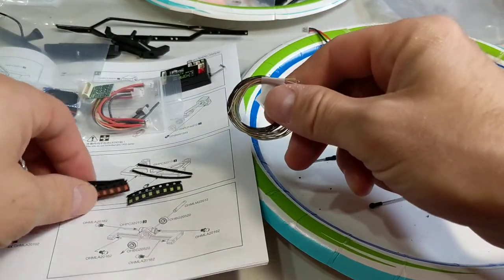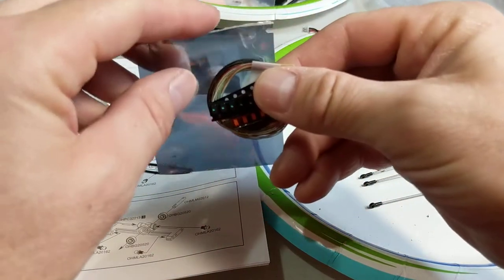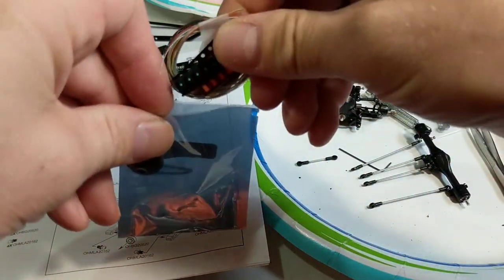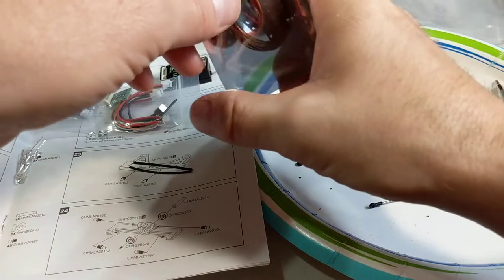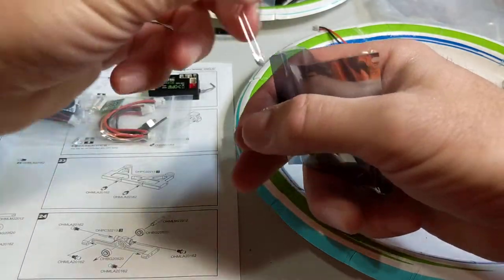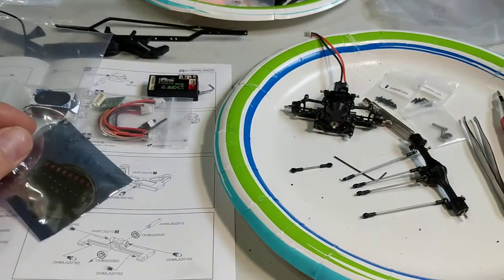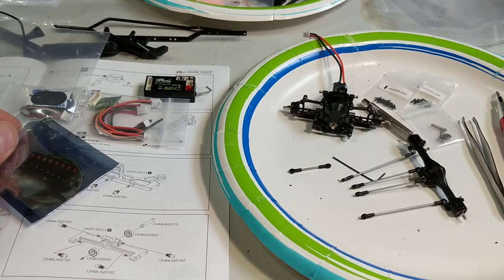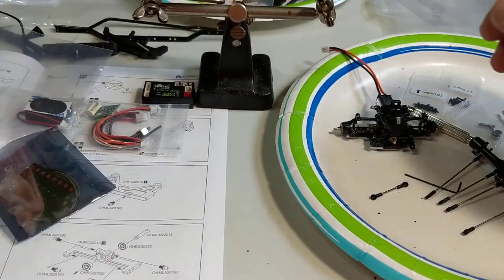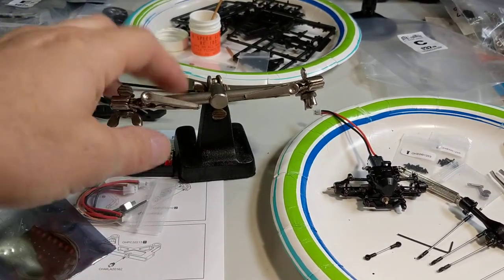My wife works near a Harbor Freight and she stopped there before work this morning. She got me a lighted magnifying stand - a big round magnifying stand that's lit - and another set of helping hands. I already have one helping hands back here, and she's getting me another one.